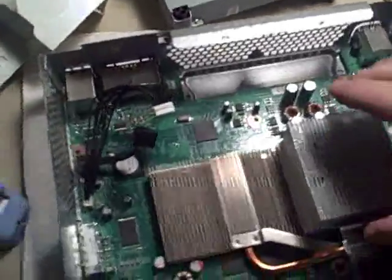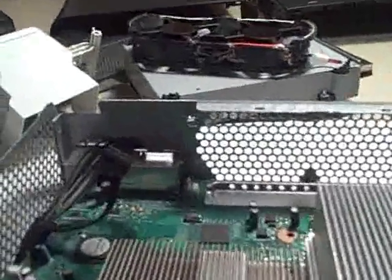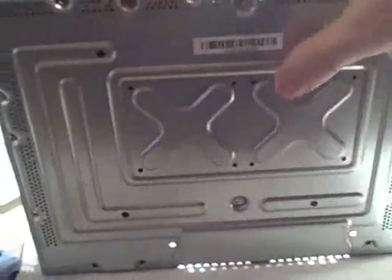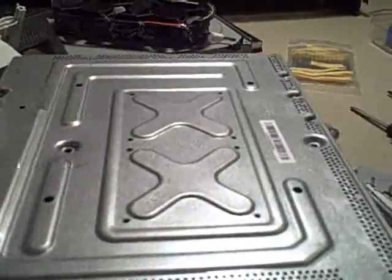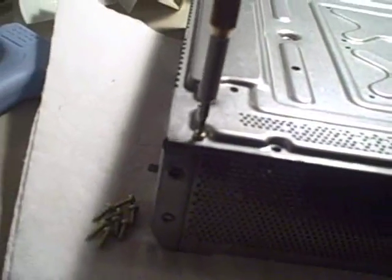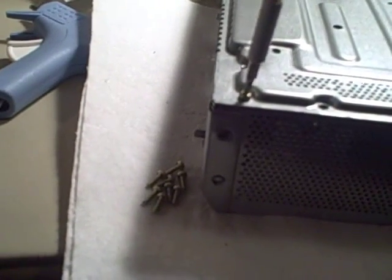Put that aside. Now I'm going to take the motherboard out and show you the points where you got to solder — weld, whatever you want to call it. Looks like I forgot one bolt — yep, my mistake. Got one more little screw in the corner. It always happens — you forget something.